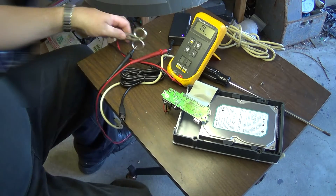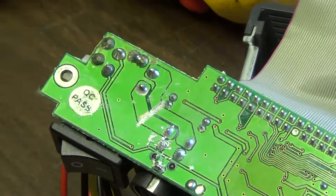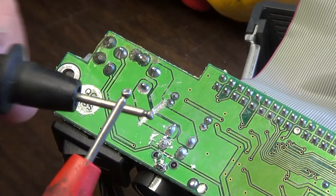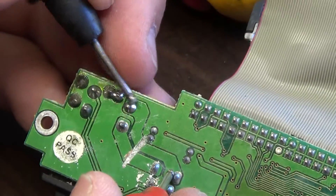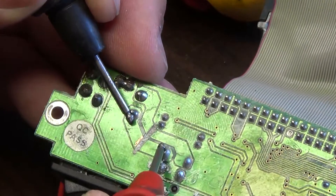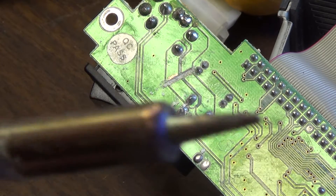I've cut through the trace — you can see a nice cut mark in it. I'm going to use my meter to test that it is in fact open. When I put the probes together it beeps, so when I put my meter on the trace and it doesn't beep, it's open. I test the other side too — also open. There we go.